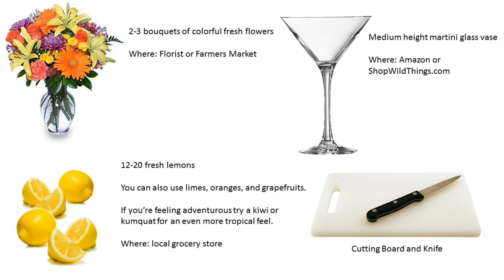Lastly, you're going to need a cutting board and a knife. So today I'm going to be showing you how to make a great centerpiece with lemons and flowers.